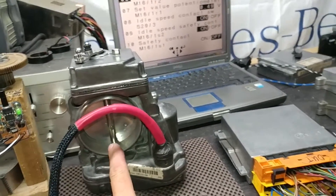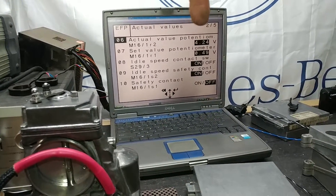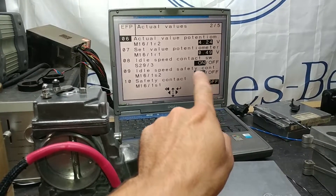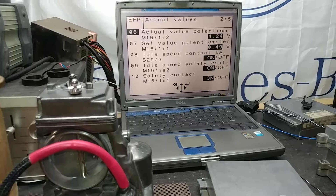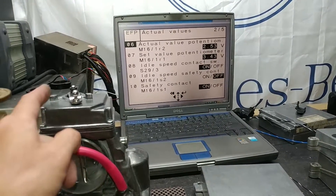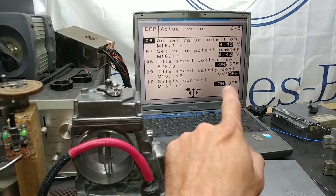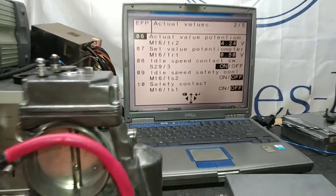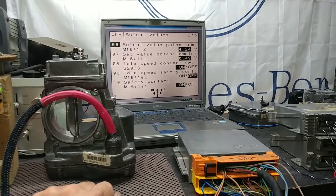Now the throttle is closed — readout is 4.24, not 4.3-something, because this is a C-class 202 chassis with 0.49 shown. You can also see the micro switches here at different positions. If I move the throttle linkage to open the plate, the micro switches will change their state — as you can see they became off. The same thing for the readout — it changes. When the throttle opens all the way the potentiometer readout changes as well. Don't mind the jumping, that's a software glitch.